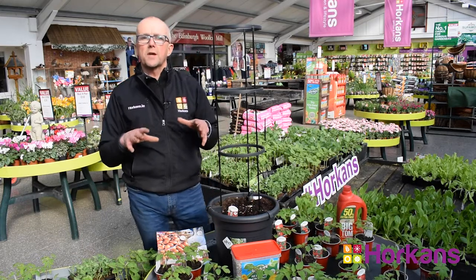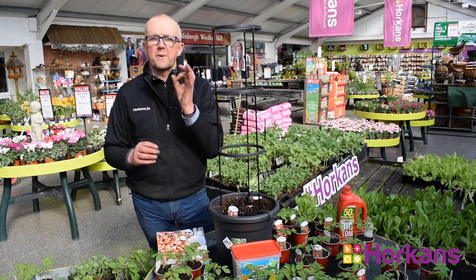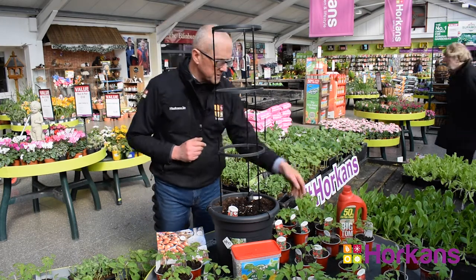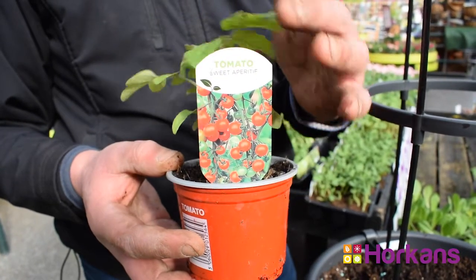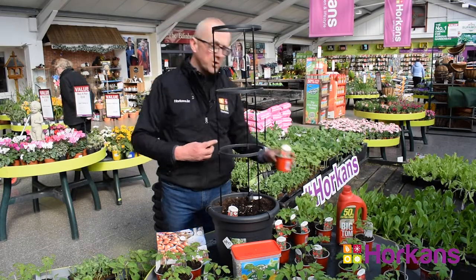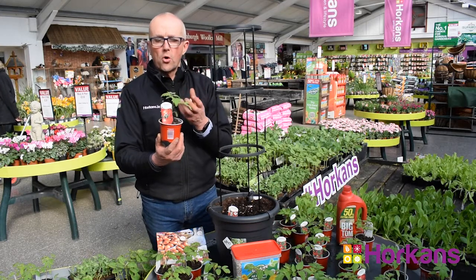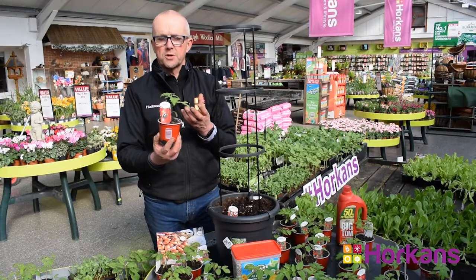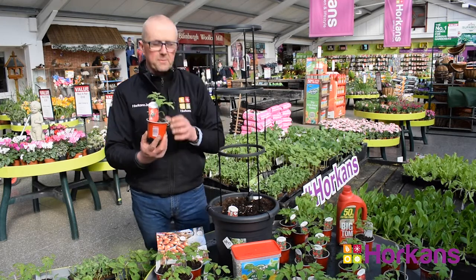There are a whole range of different varieties of tomatoes and different colors. Some like Sun Baby produce bright yellow tomatoes. Others like Totem and Shirley produce the traditional red varieties. Some of my favorites include Sweet Aperitif, which produces small cherry-like tomatoes with a beautiful flavor, highly concentrated with sugar — it's a really nice plant. If you want something for the children to grow, Sweet 100 is another variety of tomato with lots of natural sugars, and the children just love this particular variety.